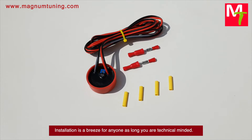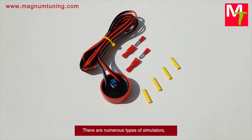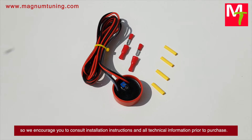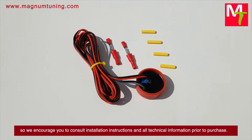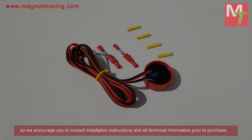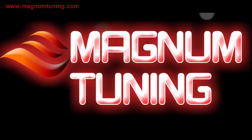Installation is a breeze for anyone as long as you are technically minded. There are numerous types of simulators, so we encourage you to consult installation instructions and all technical information prior to purchase.